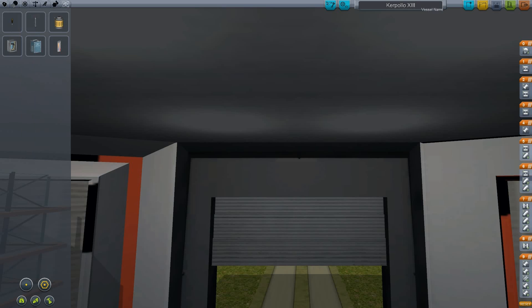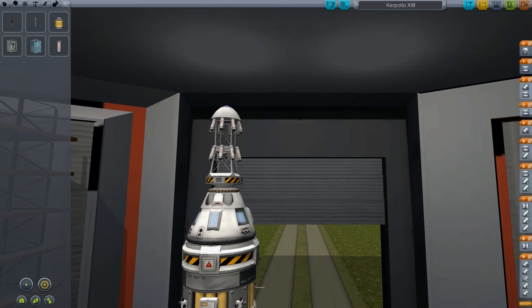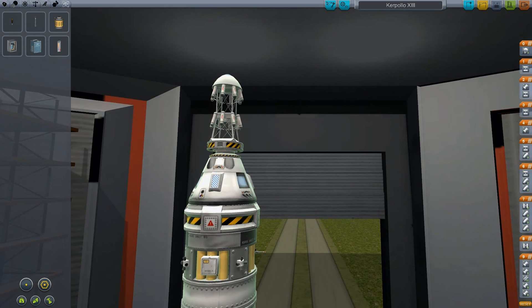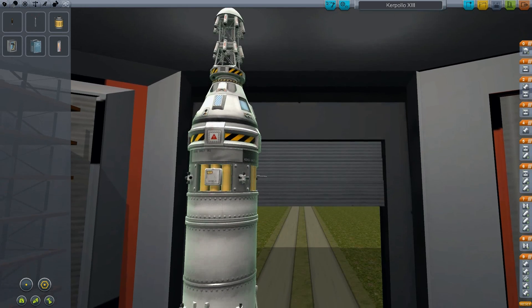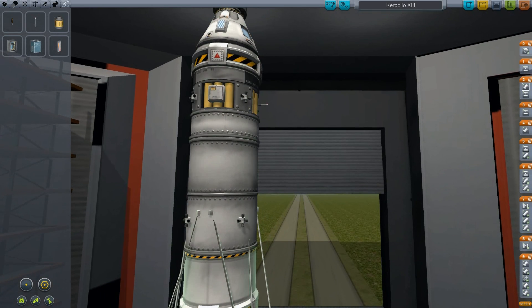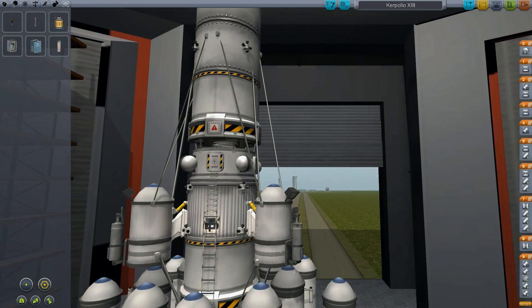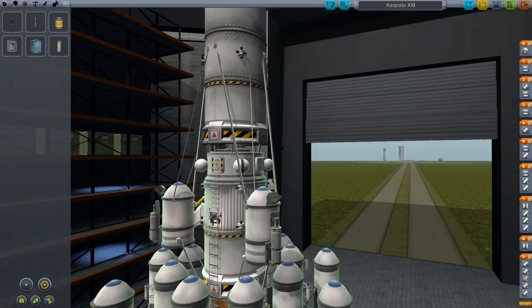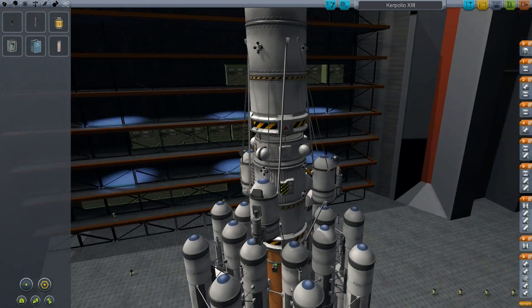You can see the vessel name already here. I've got the rocket already ready and it has some nice additional features. The first thing you see here is an escape tower to pull the capsule away in case something goes wrong on the launch pad or in the initial launch phase. Then we have our command and service module, a decoupler, and our lander module which now has a dedicated lander capsule with the ability for only two Kerbals — but that's more than enough.